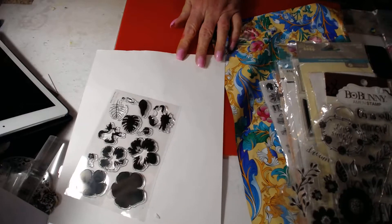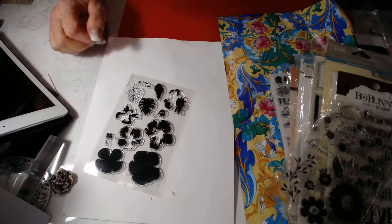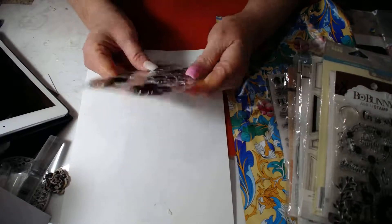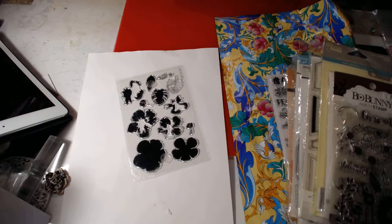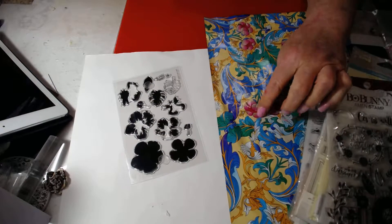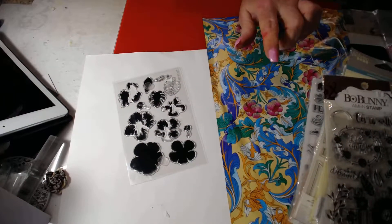Hi, this is Melanie and I have a stamp and die de-stash today. This is the first stamp set. There are 11 stamp and die sets in this particular set, and this set is in this bag, which is the Paisley set. So we'll refer to this as the Paisley set.